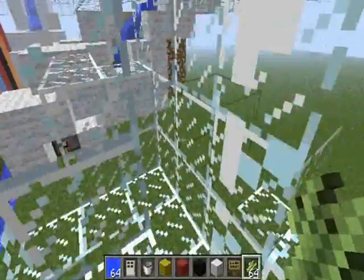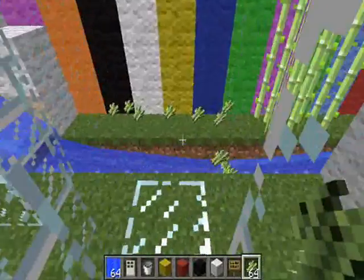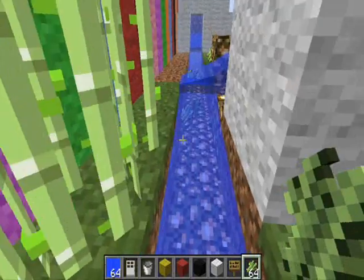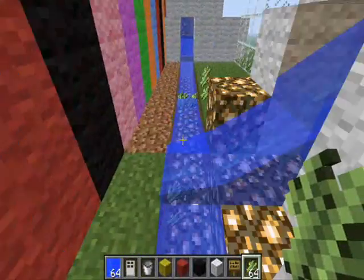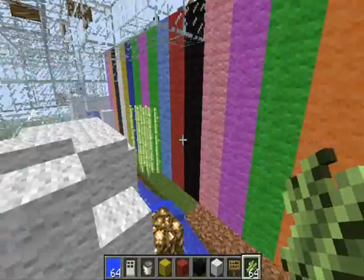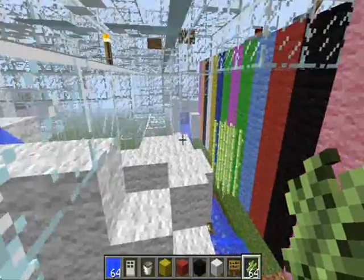So you go down now and there you go — just collect all the sugarcane. That's really it — you can just repeat that as many times as you like.